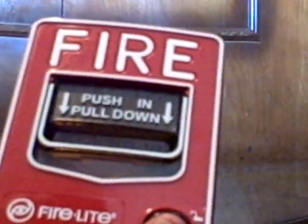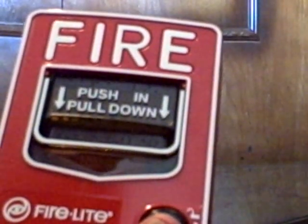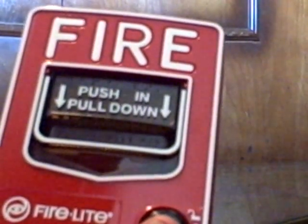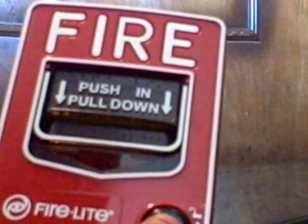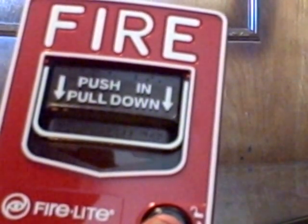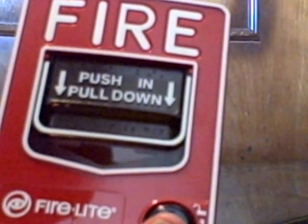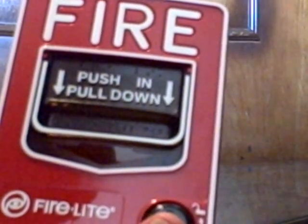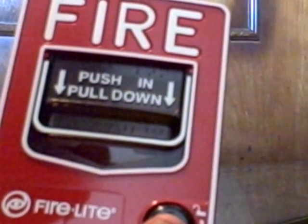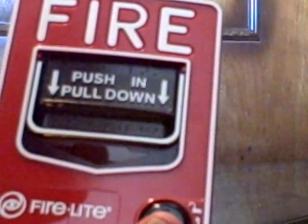Okay, that was my video of my little mini fire alarm collection. Thank you for watching, and I hope you enjoyed it. Please don't forget to rate and comment. And also, I have a couple of questions for you guys: what does the term addressable mean — for the fire alarm experts, technicians, and professionals — and what do the addressable modules do in there? Can you tell me what those mean? Okay, once again, this is the end of my video. Thank you for watching. Bye-bye.